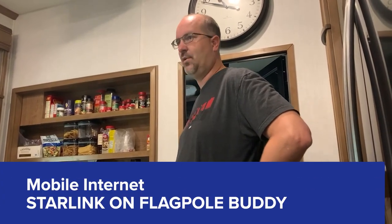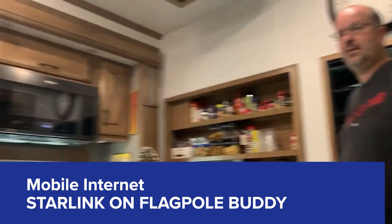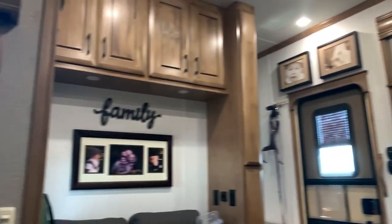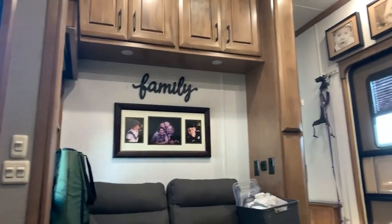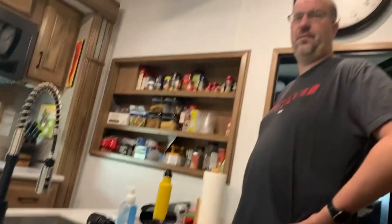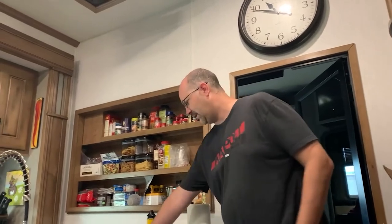The task this morning is the inside living room space of the home is mostly set up — we got our pictures up and mostly cleaned up. But in order for me to go to work tomorrow, I have got to get the satellite installed, and so I'm going to be using a Flagpole Buddy system.